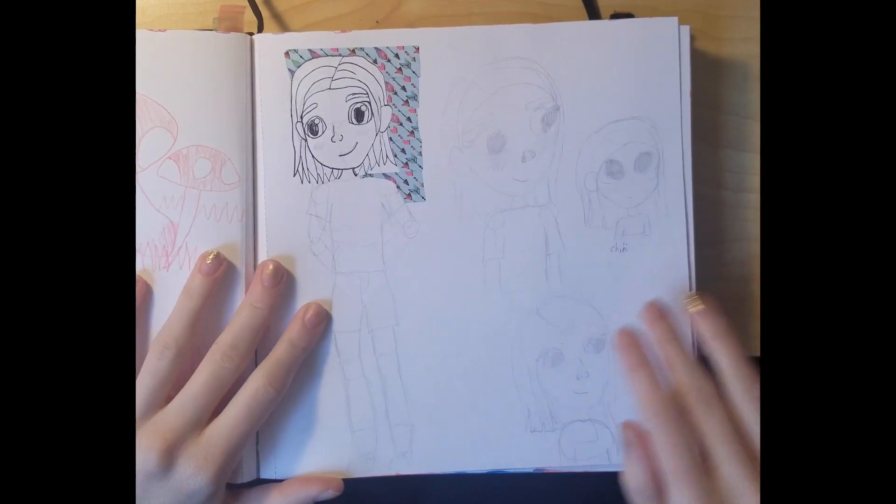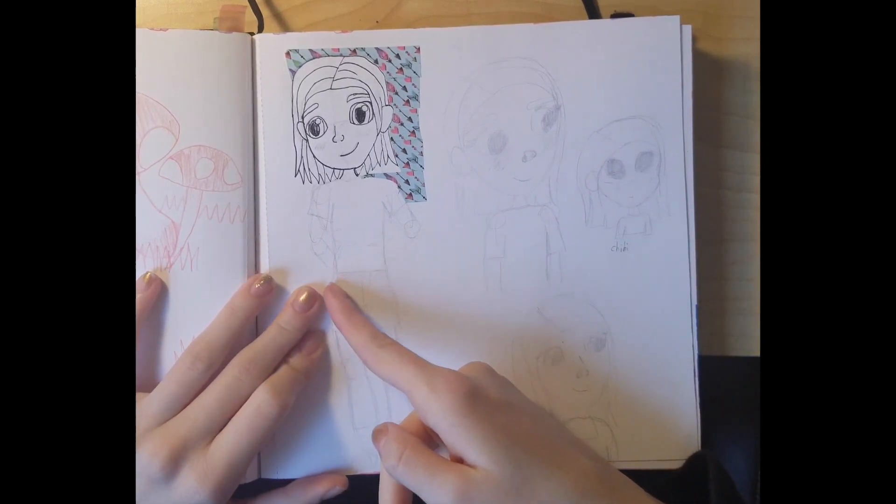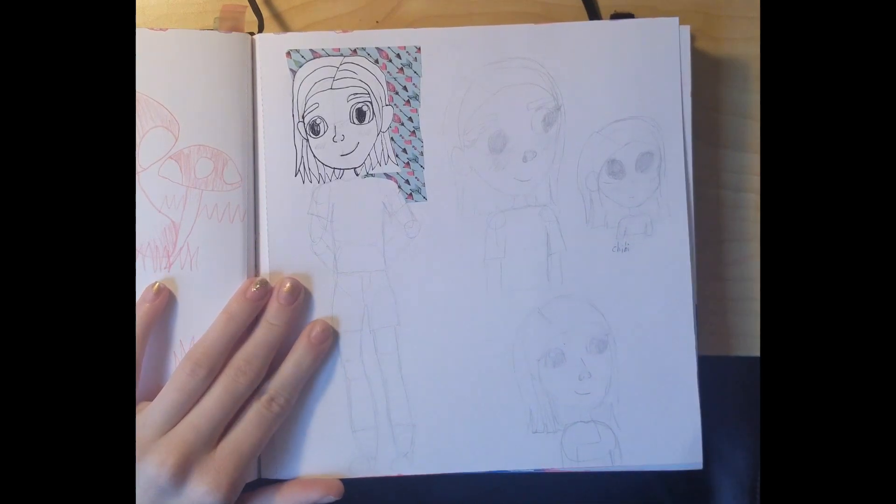I was playing around with my art style, so I was drawing myself in different styles — this was just regular me, then different versions, and then a GV me.